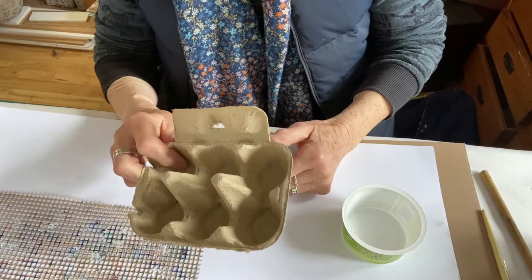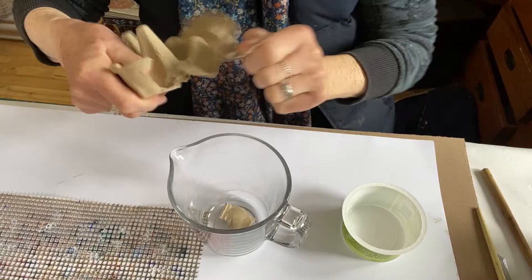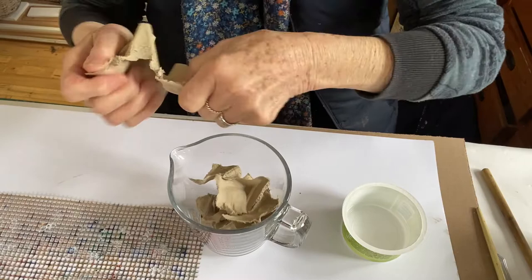So you can see this is the starting point — an egg box. So simple, it's a wonderful material. I start by just tearing it all up and putting it in this glass jar. This is something you can do in your kitchen using equipment that everybody has to hand. I've got quite a lot of that torn up now.